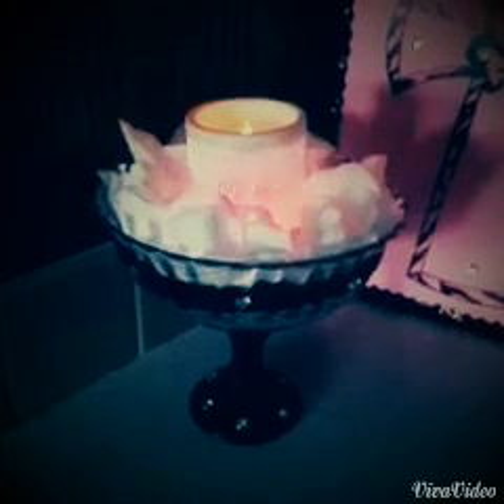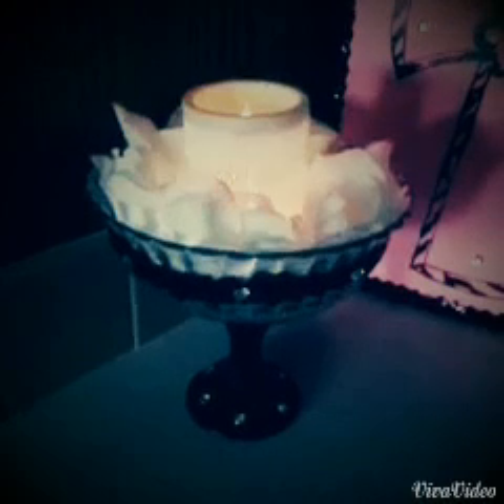Welcome back to my channel! Today we're going to make this that I got from the Dollar Tree. I put it together and it lights up — the candle changes different colors and it's good for a romantic look in your room. You can make it to anything you would like to put on top of it, or you can have it like this. I did this for a customer, so I'm doing the other one to show you how I made it.